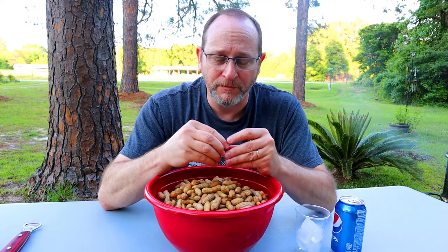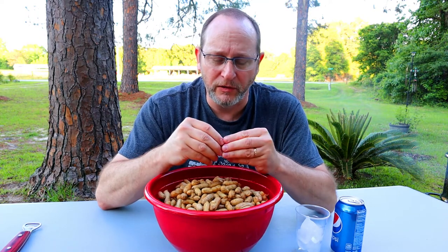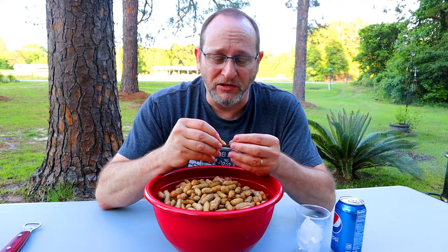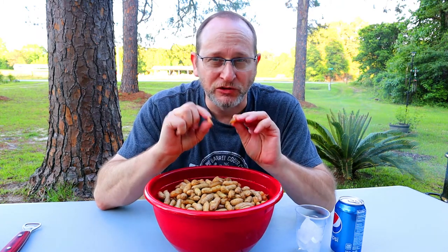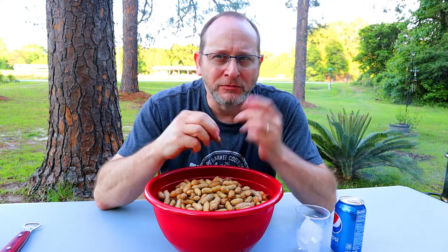We got the bowl of peanuts up - big, big, big container. I Know Chris loves boiled peanuts. They can be salty, sweet, and good, my friends. If you ain't never had boiled peanuts, it's an awesome summer treat. They're cooked different ways around the world, but here in the United States - especially in Georgia - they're a delicious, sweet, salty summer treat. Soft, so good.